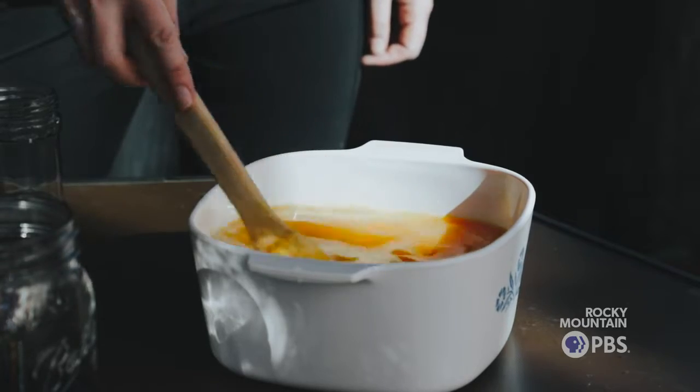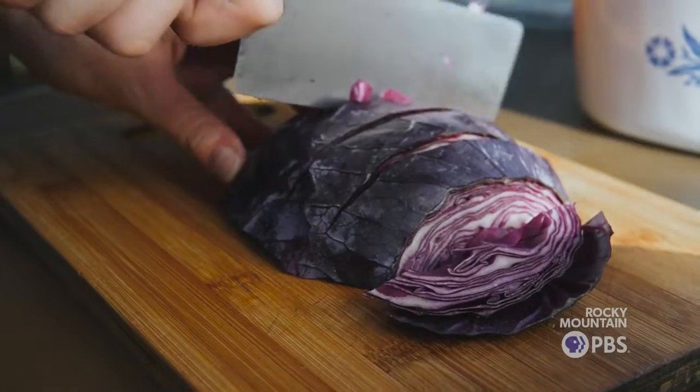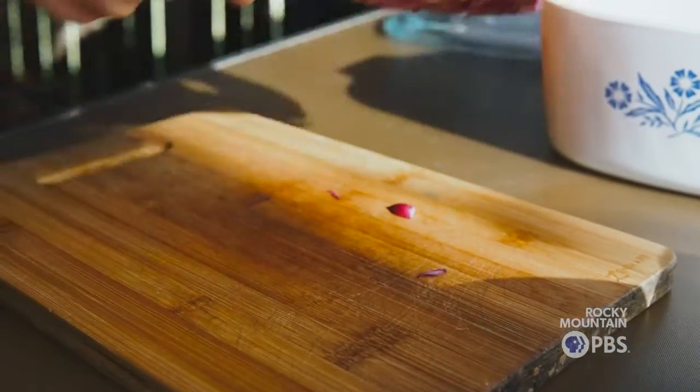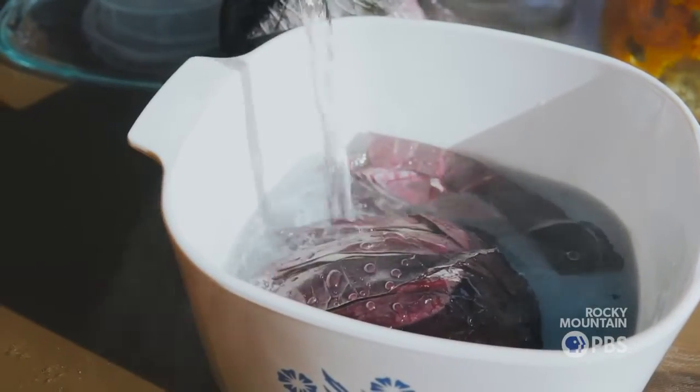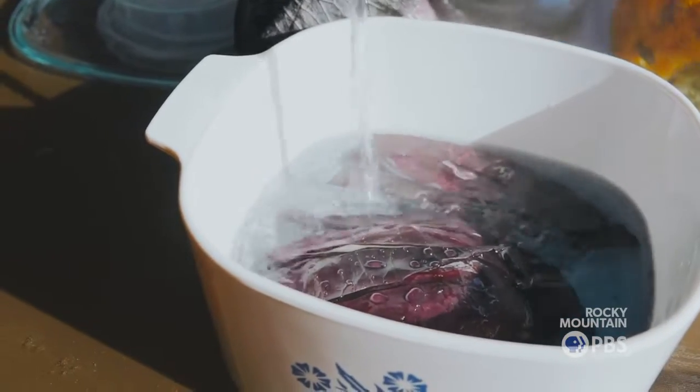I'll just show you how to make some red cabbage pigment from start to finish. This is my absolute favorite pigment to work with. We get this from a local farm, then we'll cover it with boiling water and you'll see an immediate color change. After a 10-minute blanch, it should turn purple.